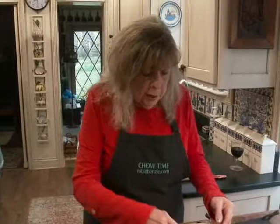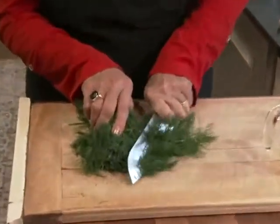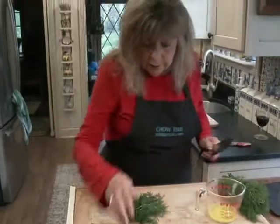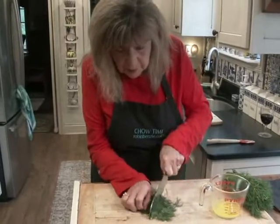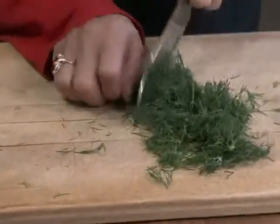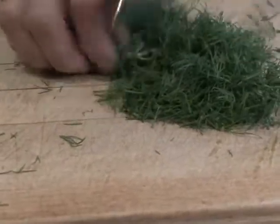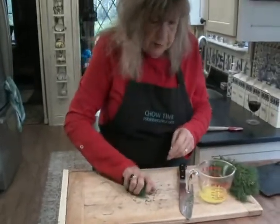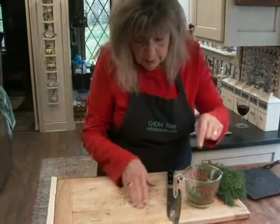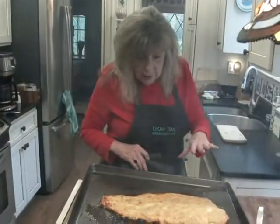For the dill butter, I just melted four tablespoons of butter in the microwave. I have this beautiful fresh dill. I'm going to use a lot of dill because dill is so good with salmon. I'm going to chop this up. This is a good half cup of dill — I want to put it in there and let the dill just mellow out in the butter. Look at that wonderful lightly browned mustard topping.